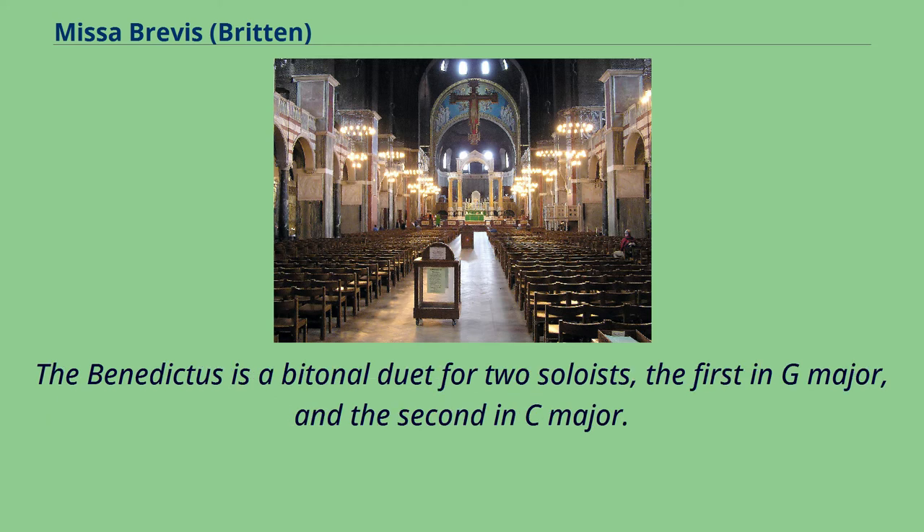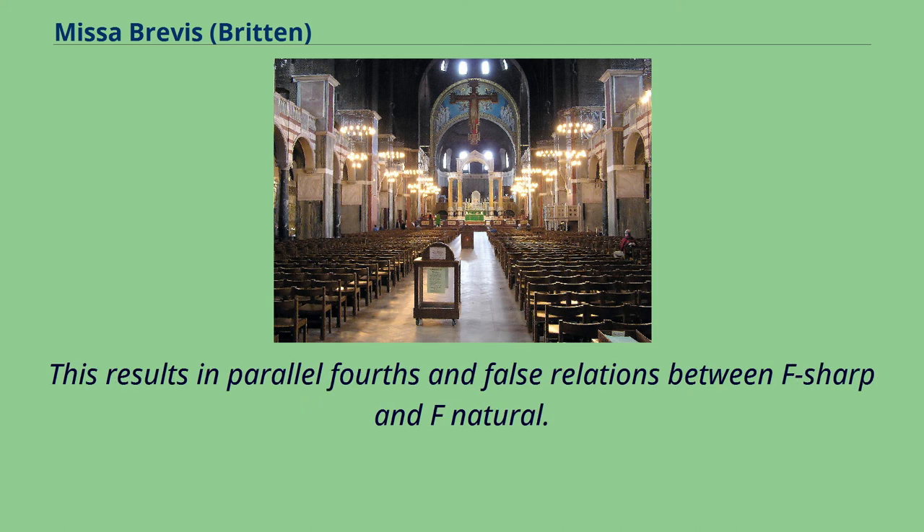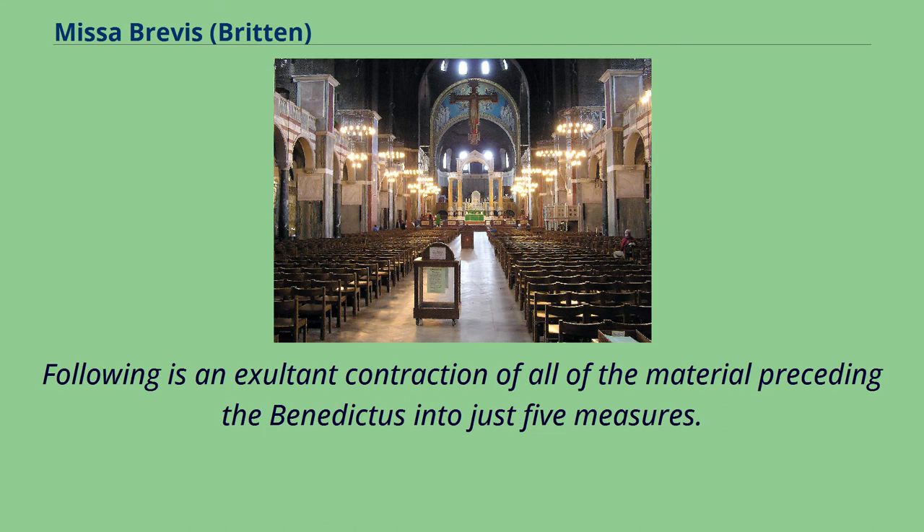The Benedictus is a bitonal duet for two soloists: the first in G major and the second in C major, resulting in parallel fourths and false relations between F-sharp and F-natural. Following is an exultant contraction of all the material preceding the Benedictus, compressed into just five measures.